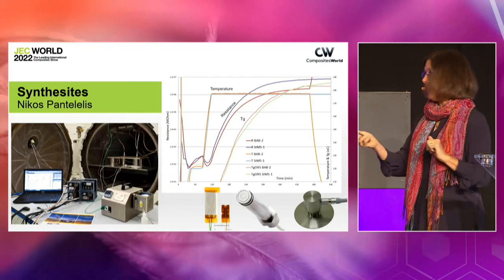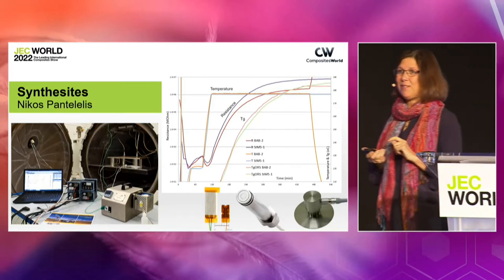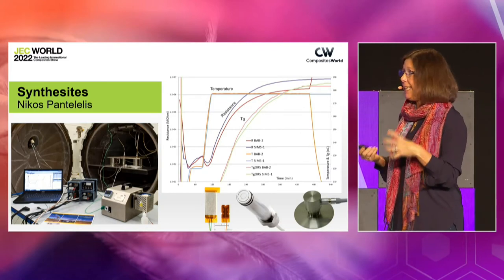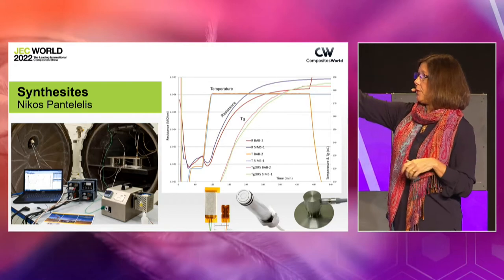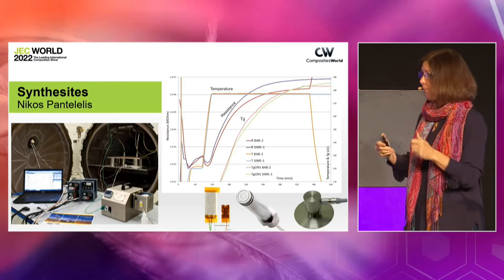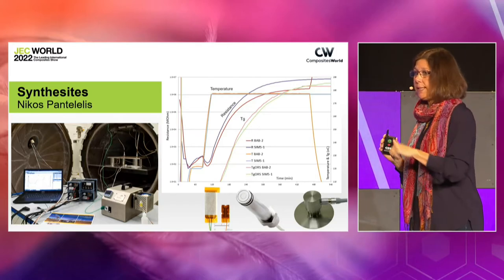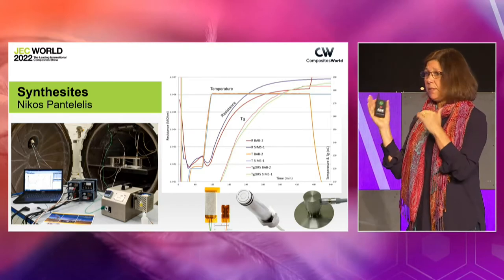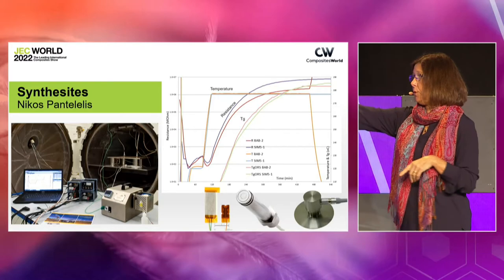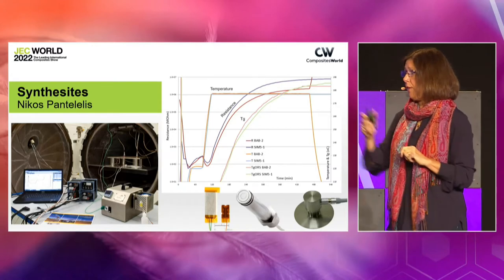Our first panelist is Nikos Penteleles, director of Synthesites. What this company has developed is dielectric analysis sensors — DEA sensors — that measure resistivity. You can see on the left axis the resistance in the resin, so you're looking at the material state. Along with temperature, you use that data to estimate the Tg and viscosity and track them. They've demonstrated it time and again and proved it versus DSC samples that they can do this very accurately. The system shown at the bottom is at the Netherlands Aerospace Center, a system they've purchased.